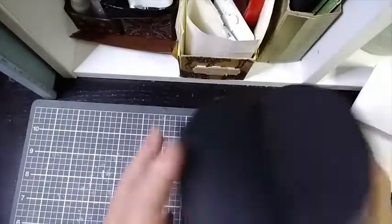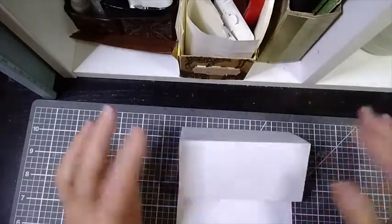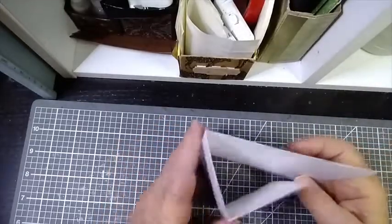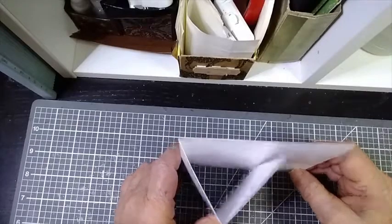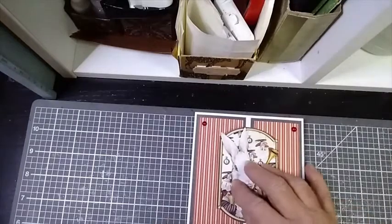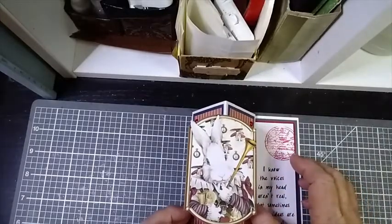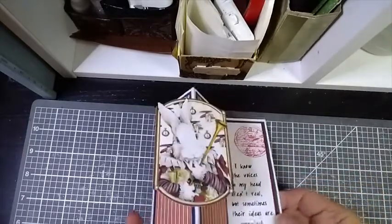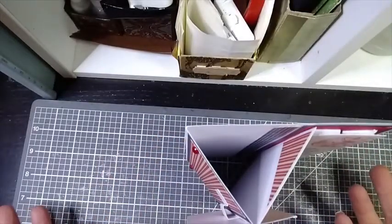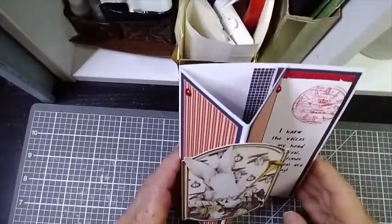Today we're going to do something just a little different and take this horizontal easel card and flip it so that it's now vertical. Here's the card — as you can see it starts out flat for posting, and then once you begin to open it and the stopper is engaged, you flip it up and display it vertically.